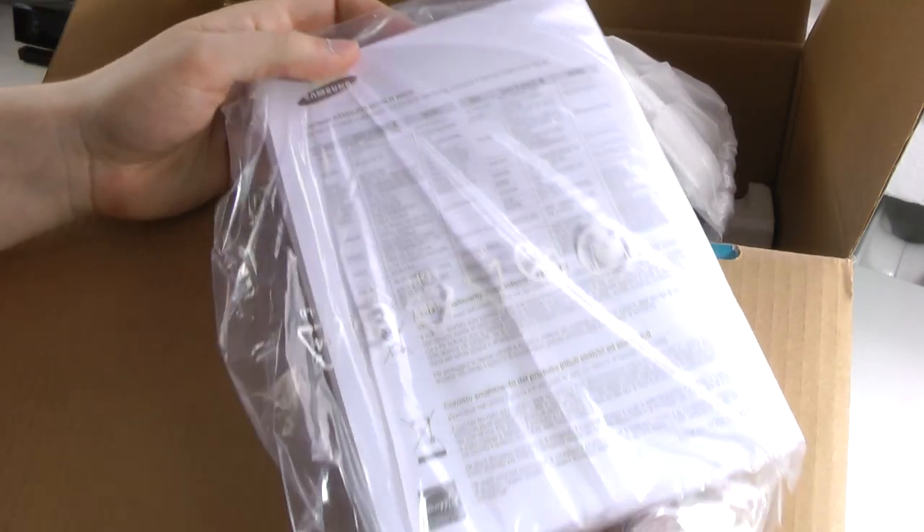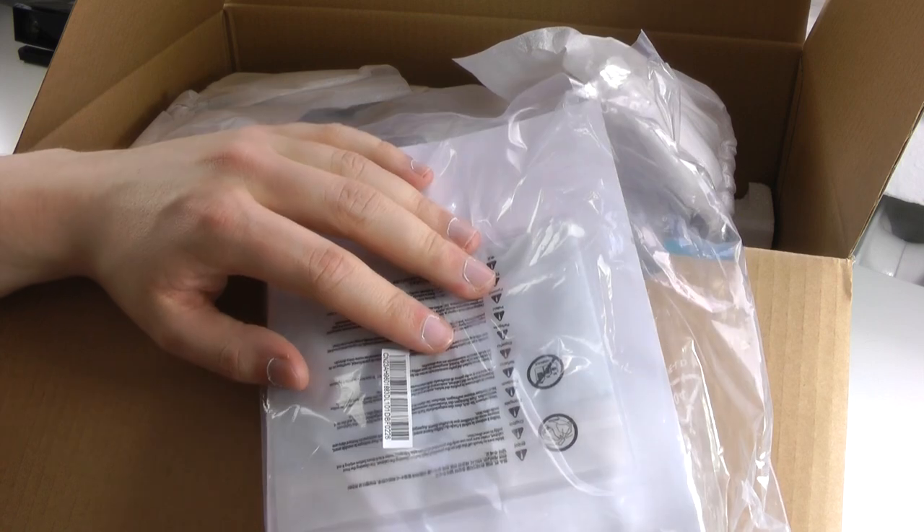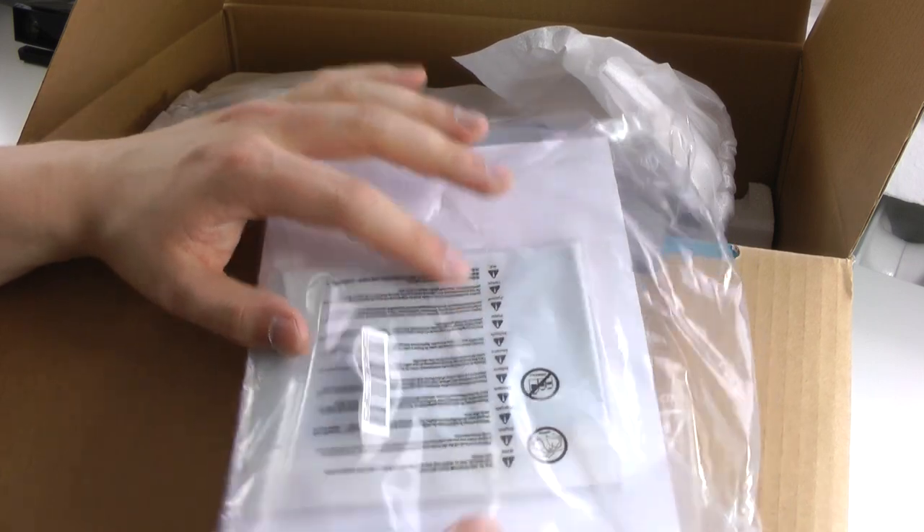We also get some literature here — honestly shouldn't be too difficult, I'll never look at this. There's also what looks like a cleaning cloth, which is very nice that they included it, though I'll probably never open that package either.